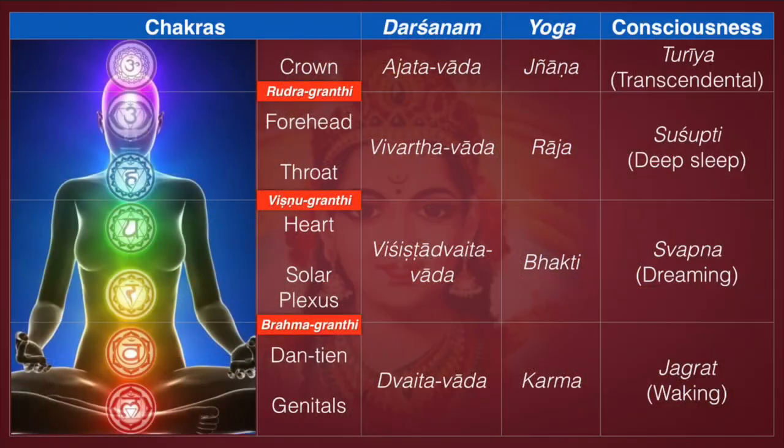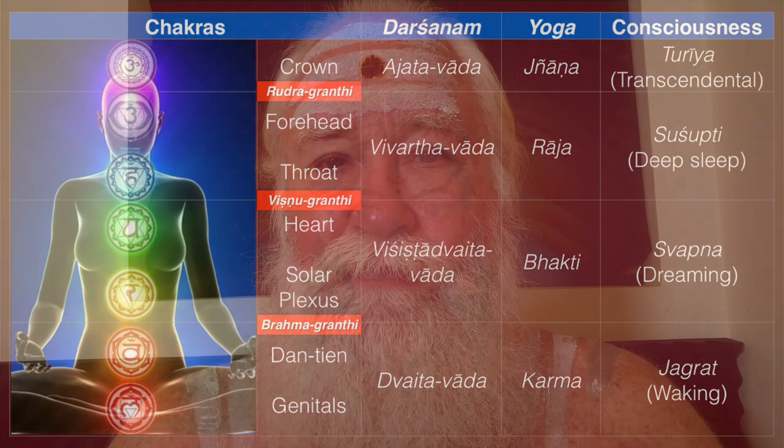She is responsible for the Turiya state of consciousness, and they are responsible for the other states: Sushupti (deep sleep), Svapna (dreaming), and Jagrat (waking consciousness). And also the modes of nature — goodness, passion, and ignorance: Sattva, Rajas, and Tamas.